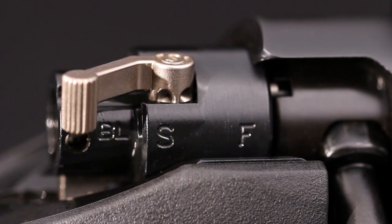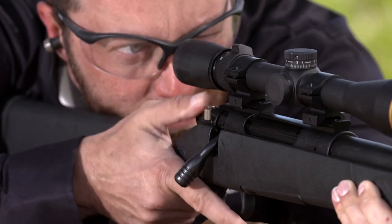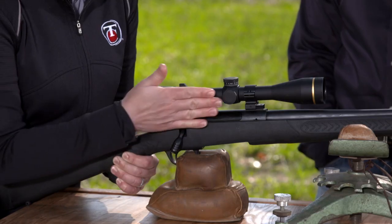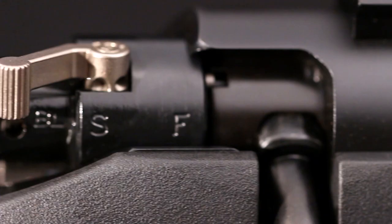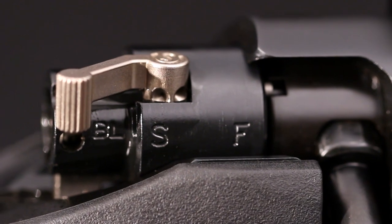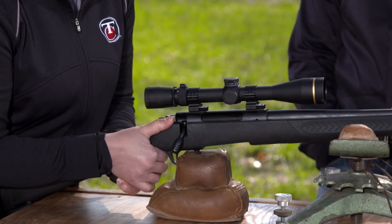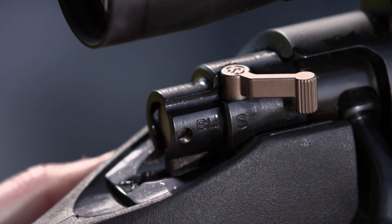At the rear of the bolt is a three-position safety lever, a style proven since the 1930s. When it's rearward, the rifle is in safe mode and the bolt is locked closed — you won't have to worry about snagging it on a limb. In the central position, the rifle is still safe, but you can operate the bolt handle to remove a loaded round. Push the lever all the way forward and you're ready to fire.